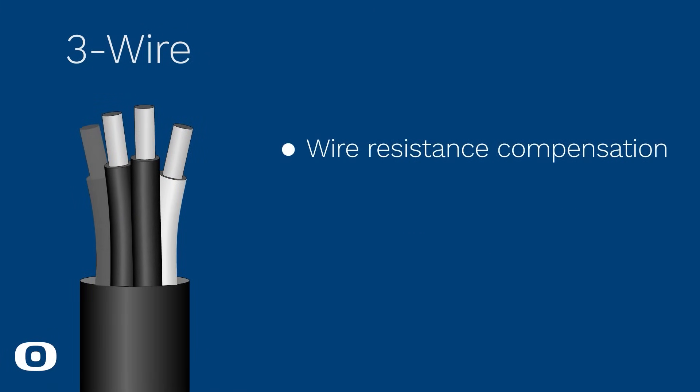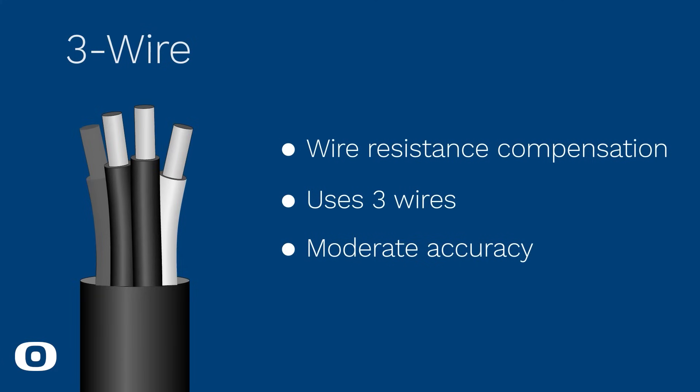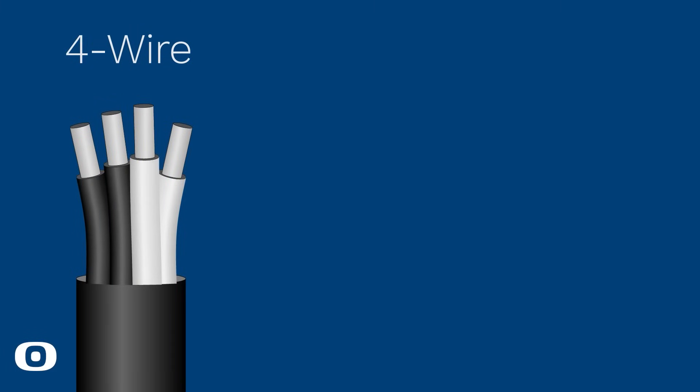The three-wire configuration aims to compensate for the added resistance of the connecting wires. It uses three wires: two wires for the current source and one wire for voltage measurement. This configuration is commonly used when a moderate level of accuracy is required.